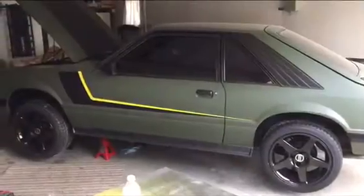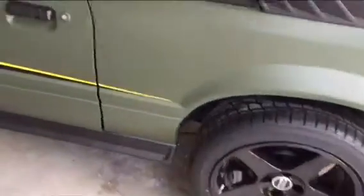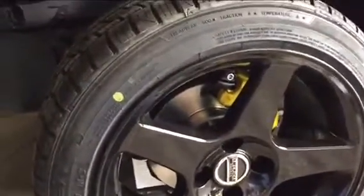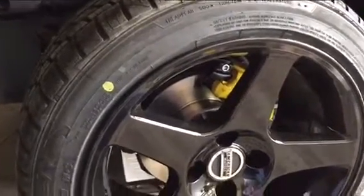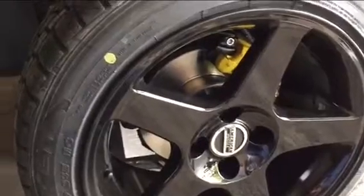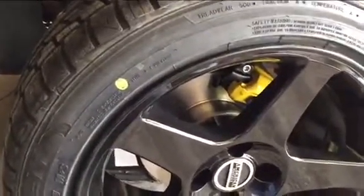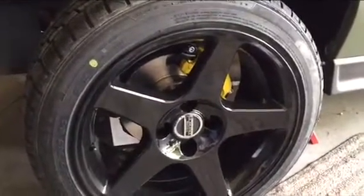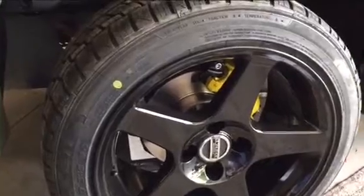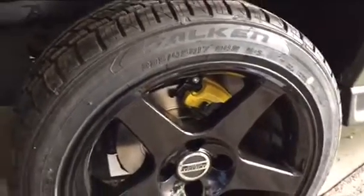1986 Mustang with 2003 Cobra rims — the back went on fine, no issues at all. I could have gone bigger on the rear tires. On the front, it was a lot more work than I wanted, but that's what it took. I bought new rotors, used 3-inch studs cut down to 1¾ inches, ground out the rotor holes, and used 8-millimeter spacers. I believe if you turn the wheels sharply you may still get a little rub, but I had that with my old tires too. Final sizes: 235/45R17 front, 255/40R17 rear. Hope you enjoyed the video — take care.